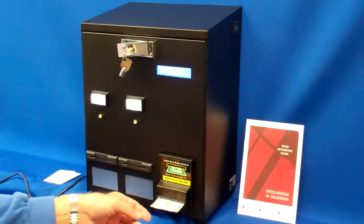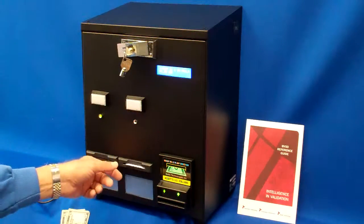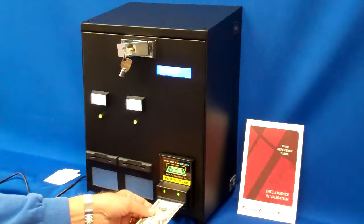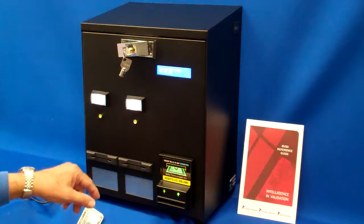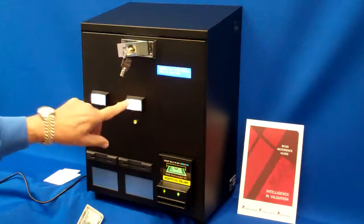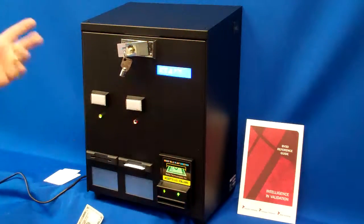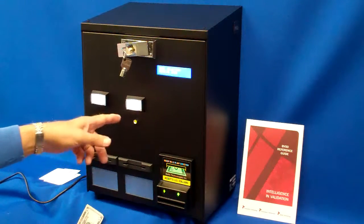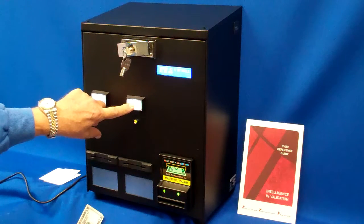Continuing to dispense cards — as fast as I can put the money in, I can purchase cards. I still have additional cards left in here. If I want to purchase more, I have to add more money.